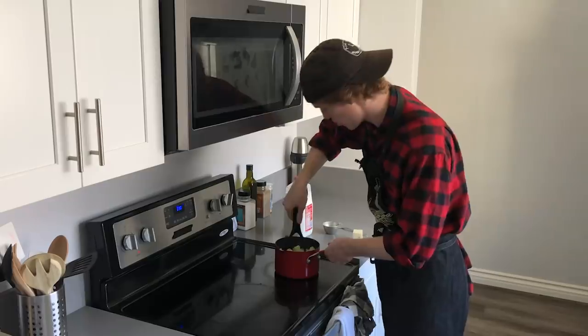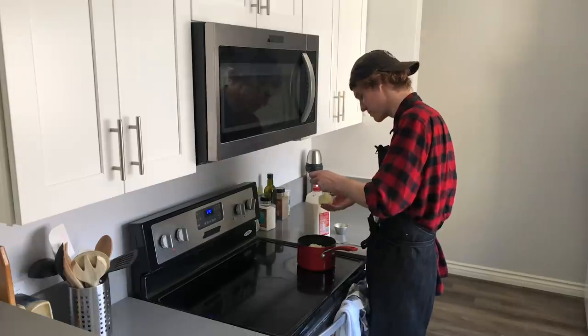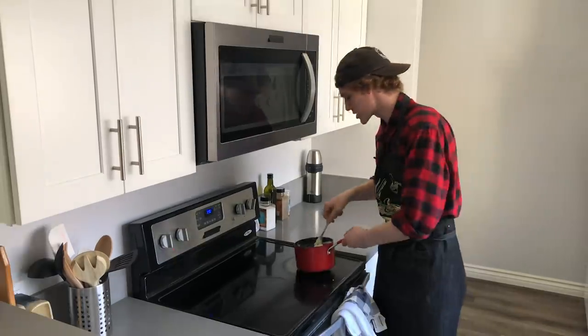Time to mash these taters. That's juicy. Then we're going to add the milk and butter — creamy and smooth. Three quarters of a cup of milk. Give it a nice stir. Taters completed.